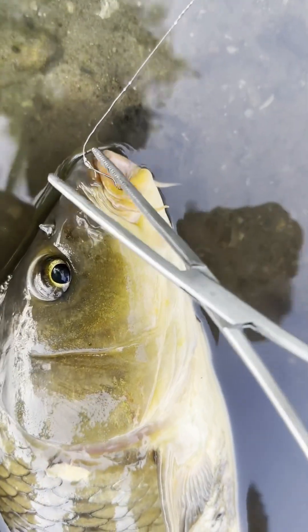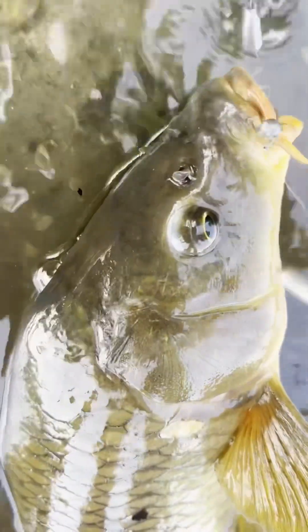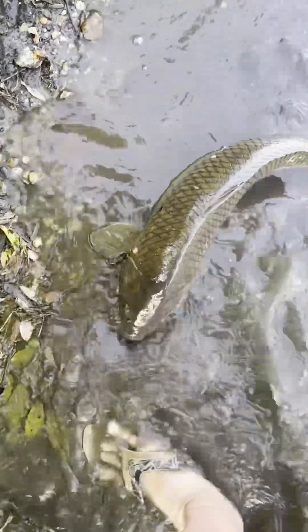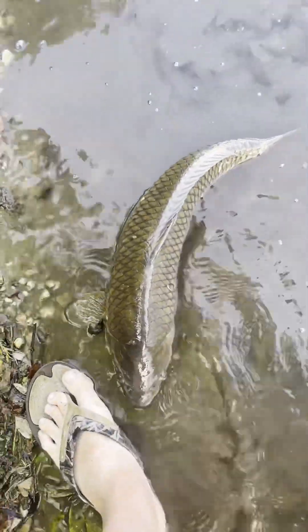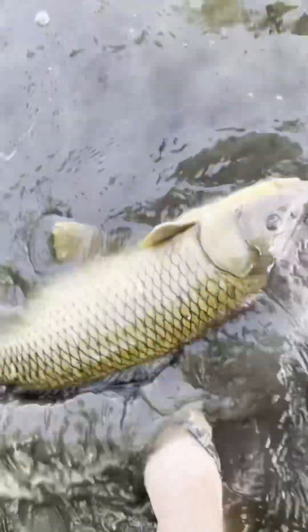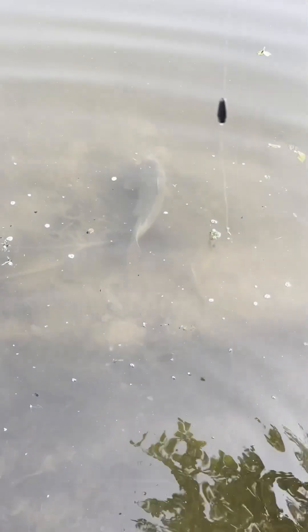Let's get the hook off nice and gently off her lip and let's get her back out there. Got her between my feet so she doesn't go anywhere. Got the hook off. Let's get her back out there — that's a nice beautiful carp, isn't it? Nice size, nice color. She goes away like nothing happened. Bye bye, thank you for the fight — good day mate!